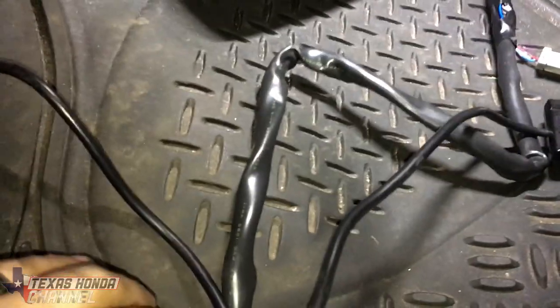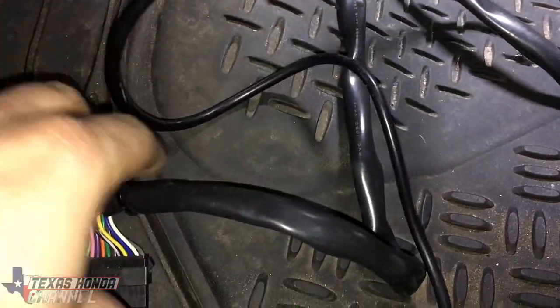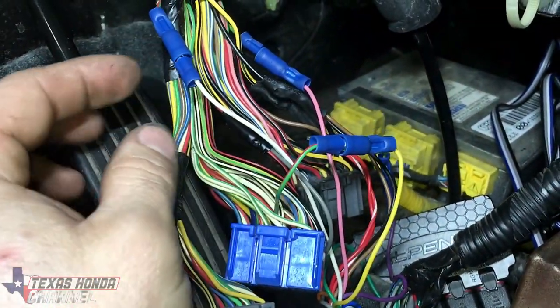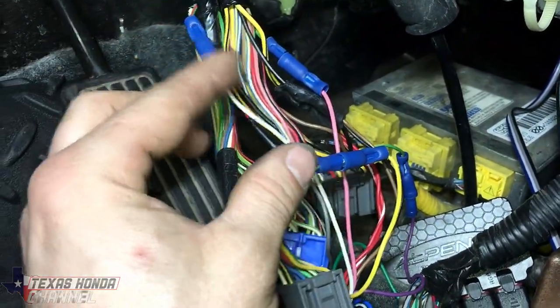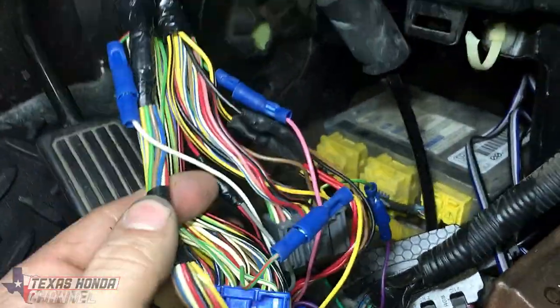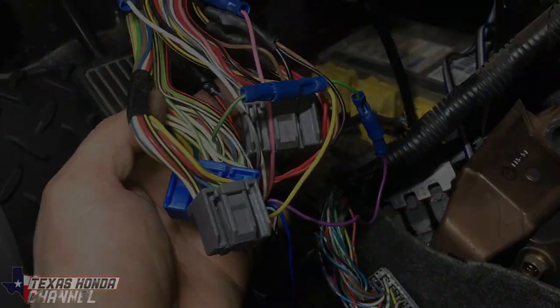We have the Apexi Neo right here and the wiring is all connected together. It does have this quick release so you can feed it to where you want and then connect them back together. I used connectors — female and male — so if you ever revert back to factory, it's as simple as just plugging these back into their spots. So it's pretty much plug and play. We're going to start with the colors and the connectors.